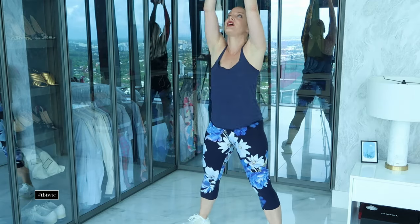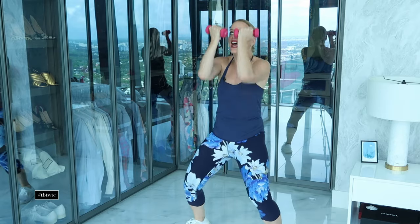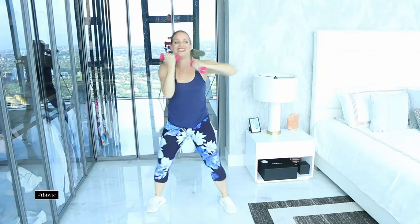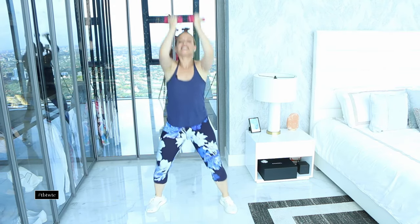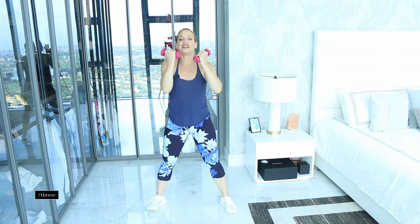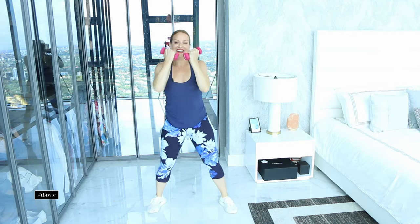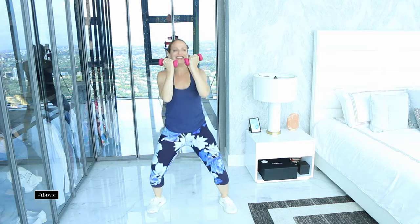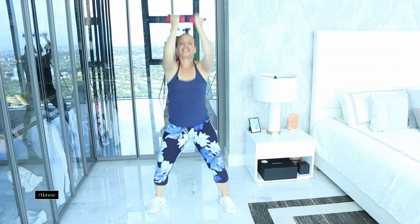Now stay on one side — lean, up, lean, up. Full set of eight on this side — you're killing it! Then switch to the other side: up, lean away, up, lean away. I'm such a wooer, it's so embarrassing, but whatever. Full set of eight on this side too.